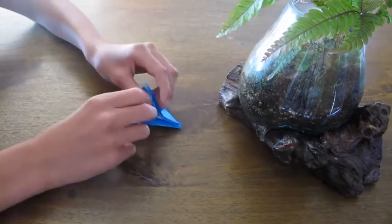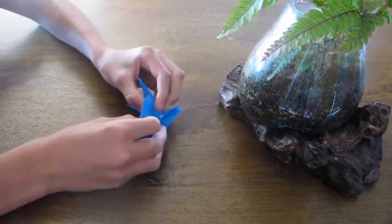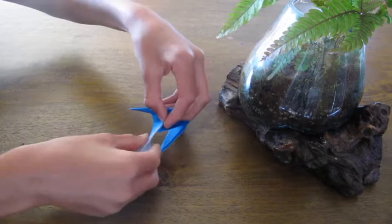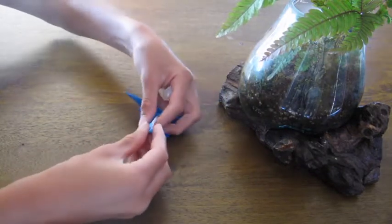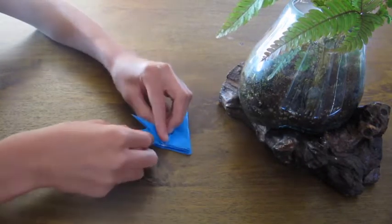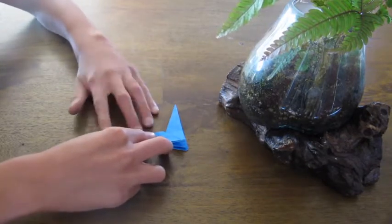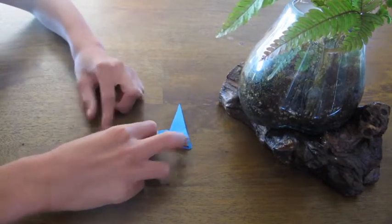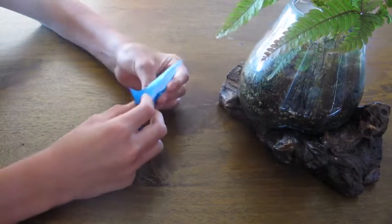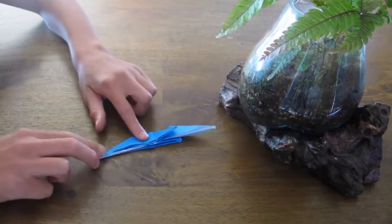Open this up and fold this down so that it's in line with this right here. Then fold this down so that it's like that. Repeat on the other side — open this up, fold this one down, and close it. Your paper should now look like this.